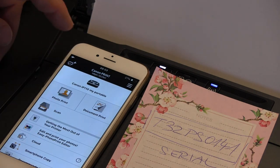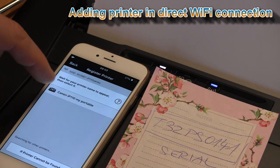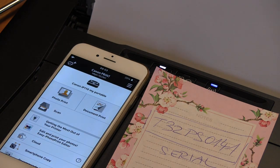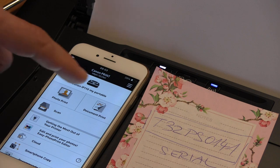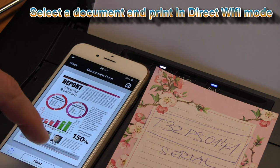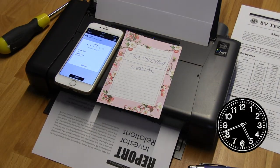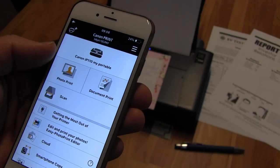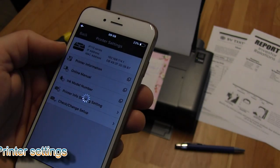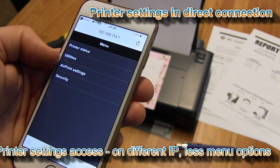I will return back to my Canon Print Inkjet Selfie app and add the IP110 as a printer. Let's print directly this document. When using the printer on the hotspot, the IP address of my printer is different, and also the settings are fewer than in infrastructure mode.